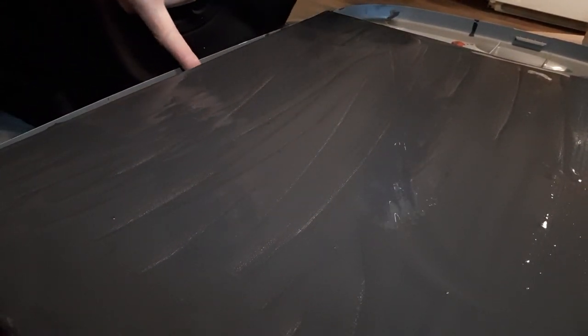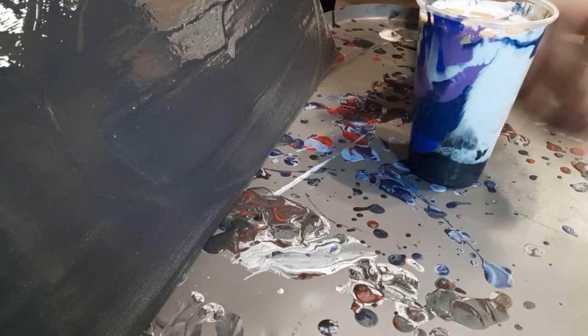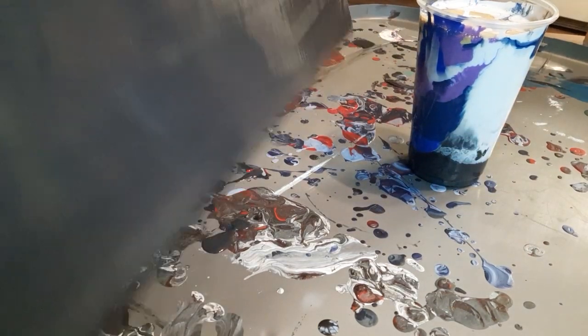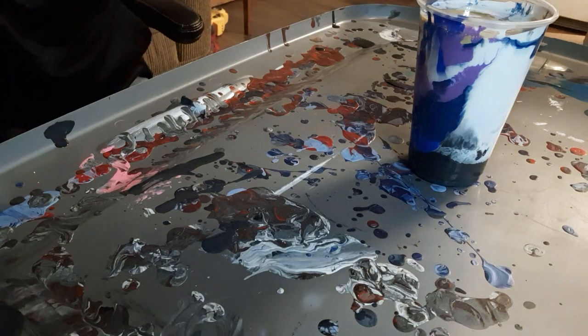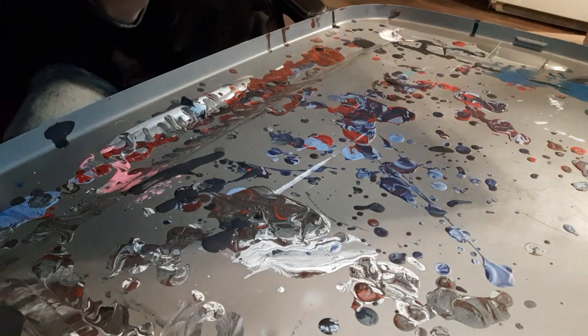Maybe I should do the flip — the upside-down technique. I don't know how that'll work with all this paint that I just put on here, but screw it, right? Let's go for it! I'm going for it, you guys. Flip that upside down, grab the cup, and then I'm gonna flip it over and hope to not spill anything.